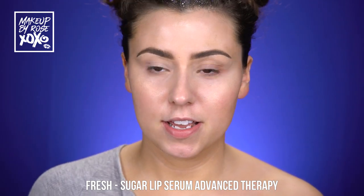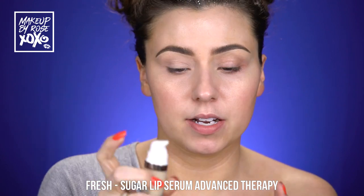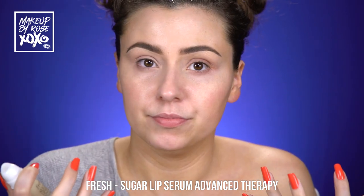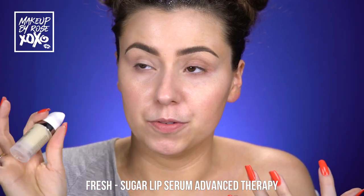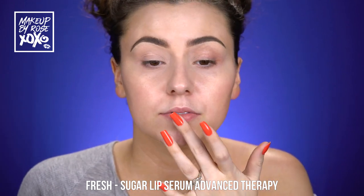Let's get started! I always start by priming my lips. I'm using my Fresh Sugar lip serum advanced therapy — I always like to put this on before I start anything so it can really sink in. I love this stuff, you guys know I'm obsessed, so we're just gonna pop this on.